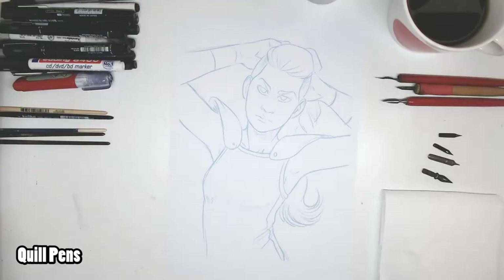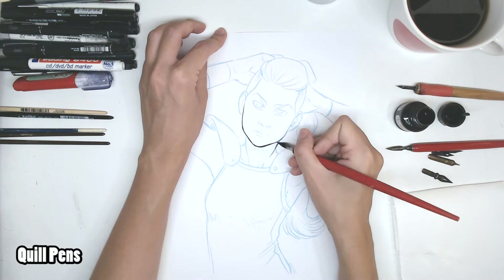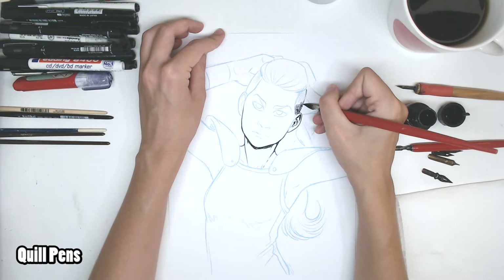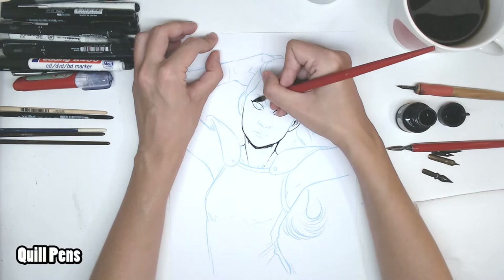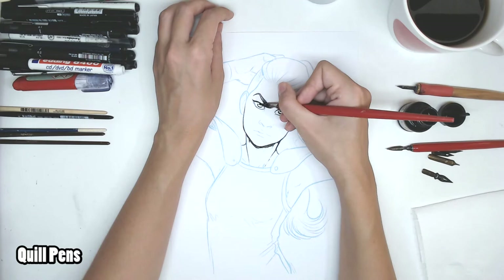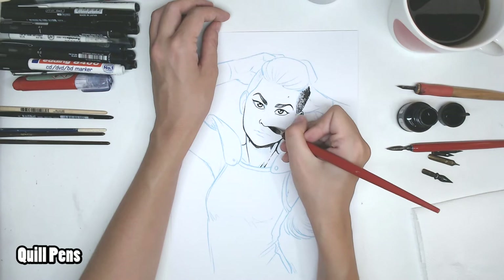I'm starting with the quill pens. I got the same sketch printed in cyan ink in my printer. I use it because it's the easiest to filter out in Photoshop for me personally, and that's how I ink most of my hand drawn pages. So quill pens have a few things you have to take care of.